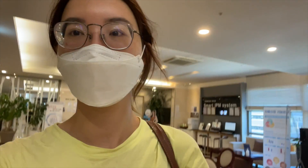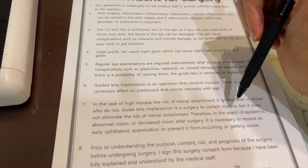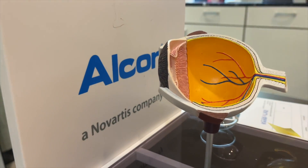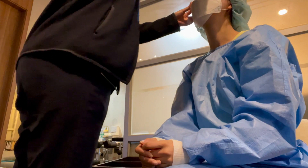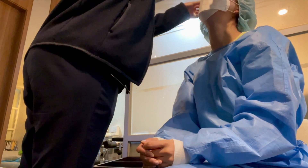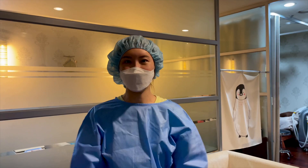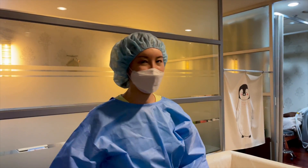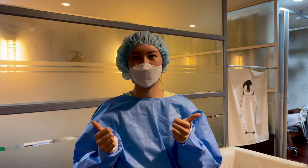Before surgery they have you sign a contract acknowledging the risks and confirming you'll follow post-op instructions. They explained the procedure: a two-millimeter incision behind a certain part of the eye, then several eye drops including anesthesia so you feel nothing. They also administered two intramuscular injections — they slap the area before inserting the needle so you don't feel it. Here's a quick snapshot of some of the eye drops they used. I got the shots and eye drops and I'm heading in for surgery.